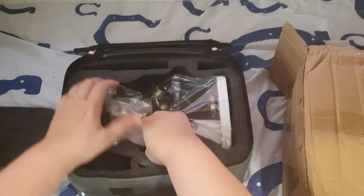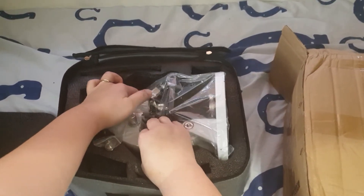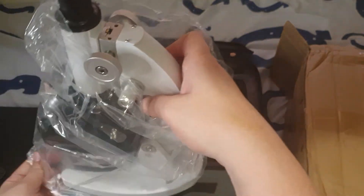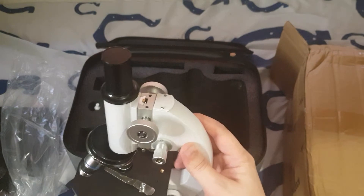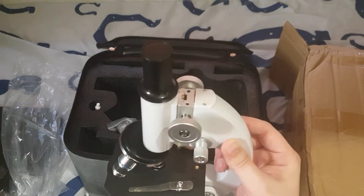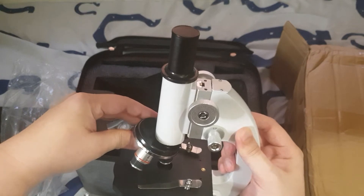You should hold it on the base and the arm — there you go, here is the microscope. It looks like it already has a stage there, so what was the other stage for? It's a three-optic microscope.